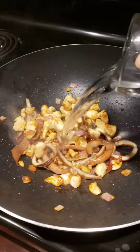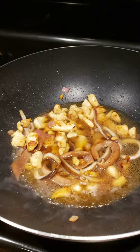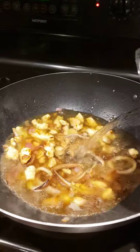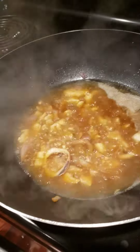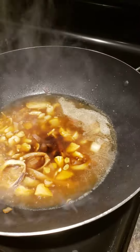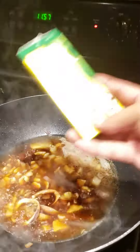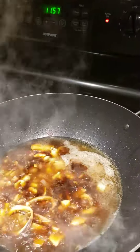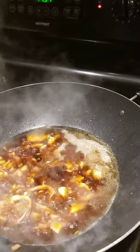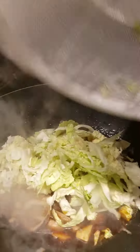We're going to add some water. So it's boiling — we're going to put some soy sauce and a beef cube, one half only. Then we're going to put our cabbage.